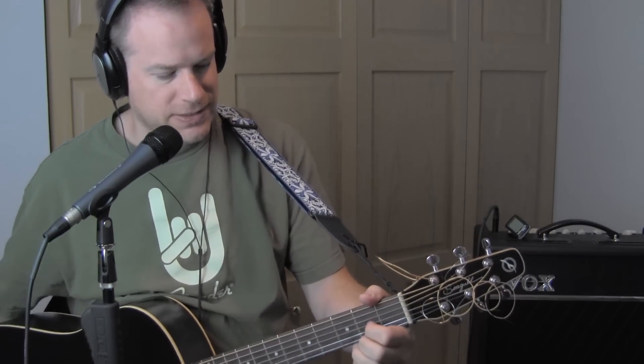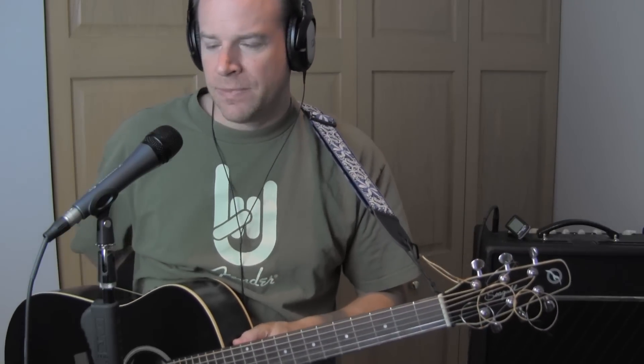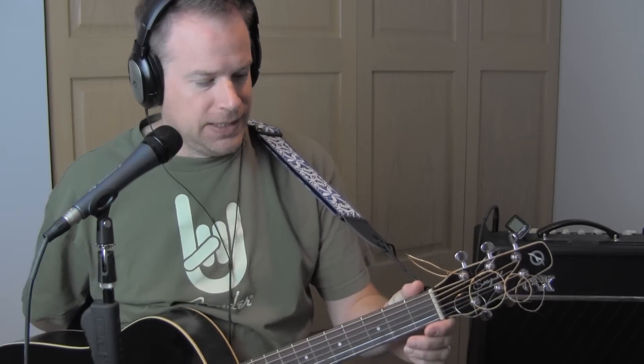Hey guitar players, this is a quick guitar lesson on how to play Oh Sweet Nothing. The original song is by Lou Reed and The Velvet Underground, but the version I want to do for you is based on the Black Crows version.